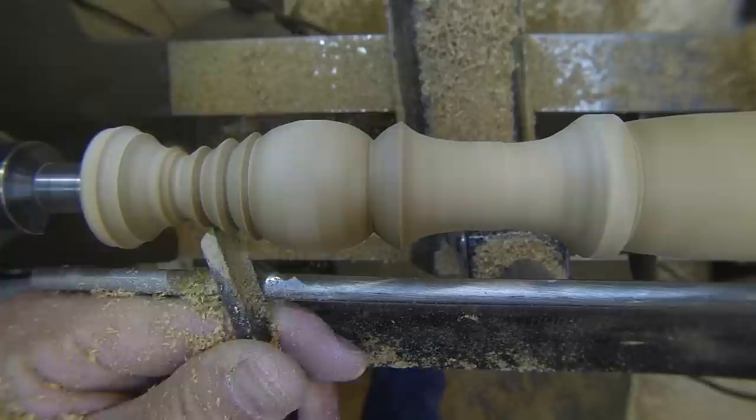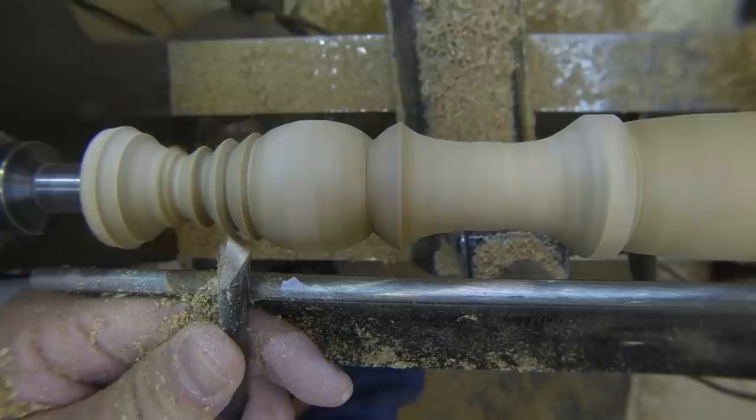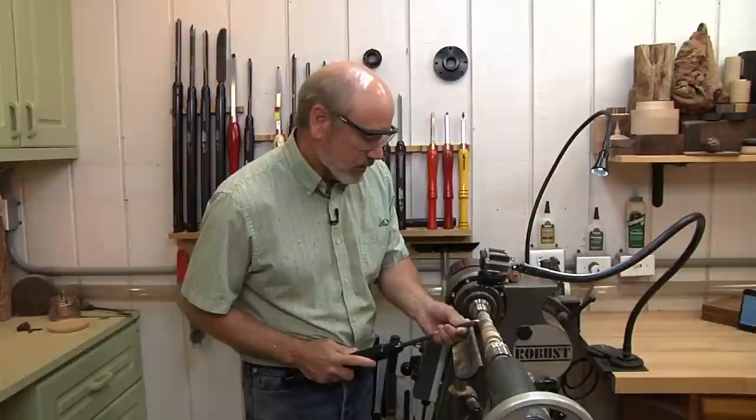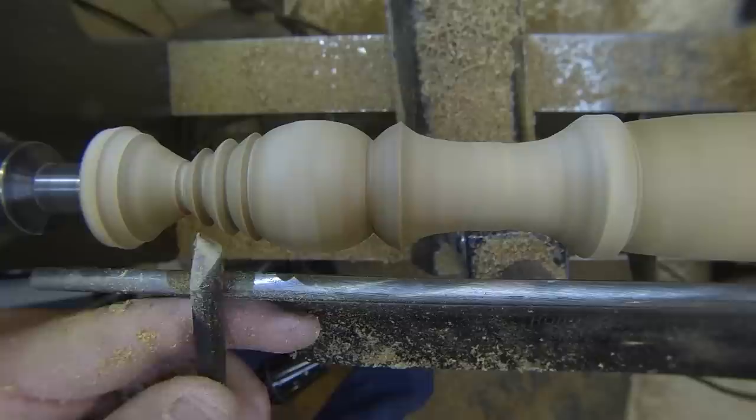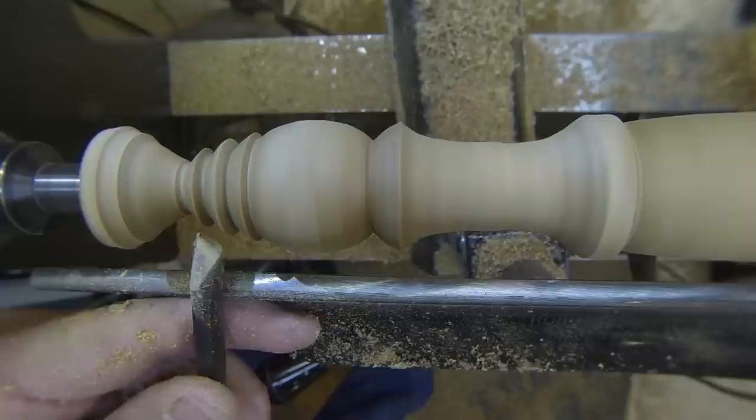As a design modification — not a mistake — I'm going to come in this way and make this one smaller. The next step would be to part this off, but I still have to sand. But there's one more thing I have to do, and that is to turn the tenon that's going to hold this in the base.